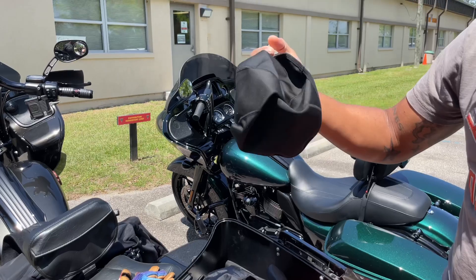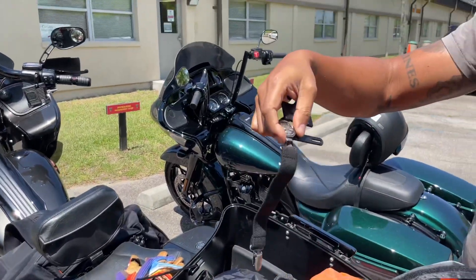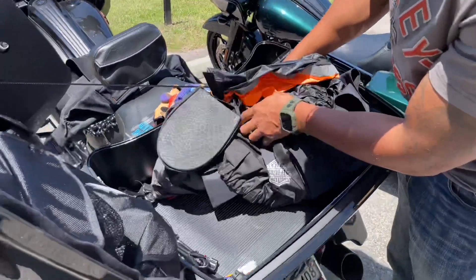I also have a wick-away cap that you can put on up under your helmet, and these boot straps that keep your jeans over your boots when you're riding. That's really about it that I keep up here, along with an air pump.